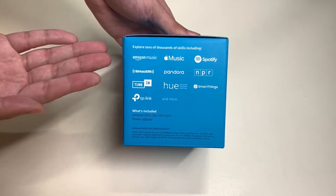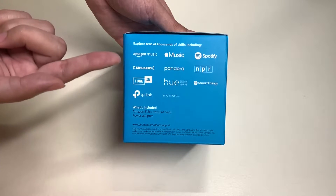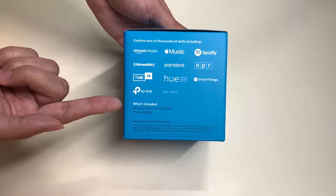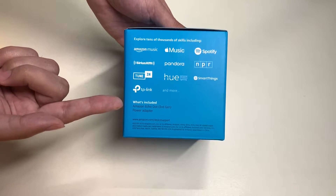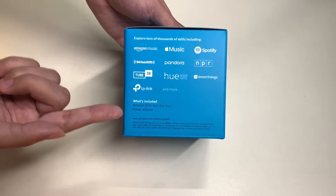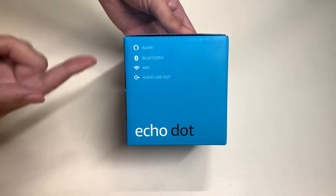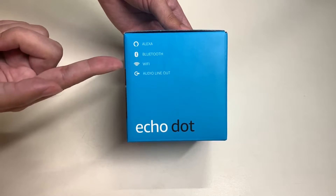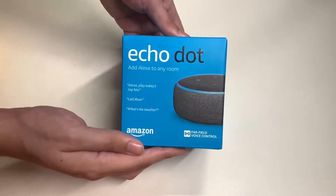The left side of the box talks about exploring tens of thousands of skills, including the services you see listed. Here's what's included inside the box: the Echo Dot third generation and a power adapter. On the right side of the box it talks about Alexa, Bluetooth, Wi-Fi, and audio line out.